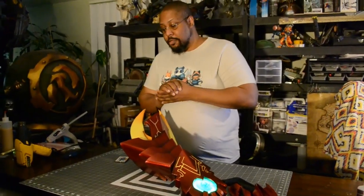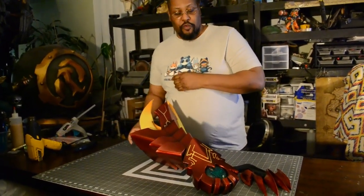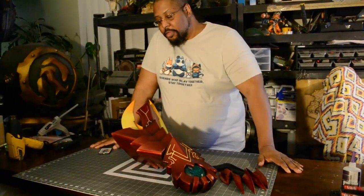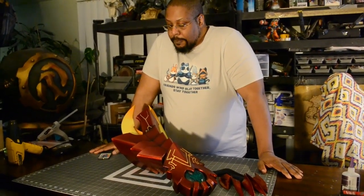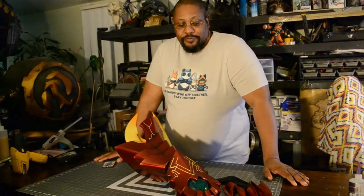But that is it for this build. I just got commissioned to do one of these again, so you guys will be seeing that up on the page shortly as well. There are a couple other good builds on the horizon, so look out for that. Until then, fellow cosplay engineers.